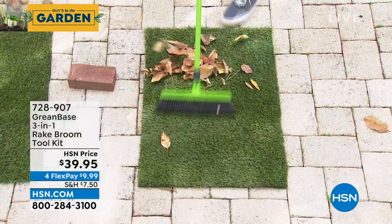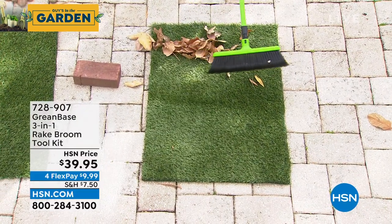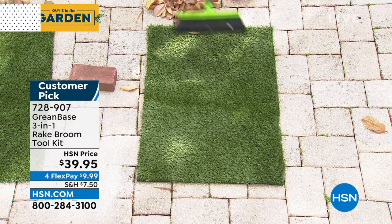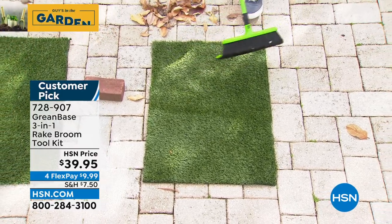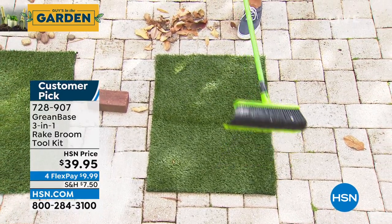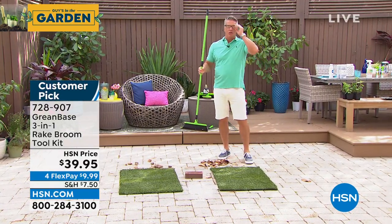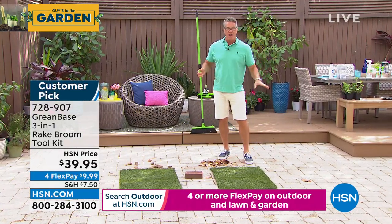It's like having five rakes in one, realistically, as far as having all those bristles in there. It is a great sweeper — if you just want to sweep off your deck, it is perfect for that. It's only $39.95. Read the reviews — almost every review is five star.